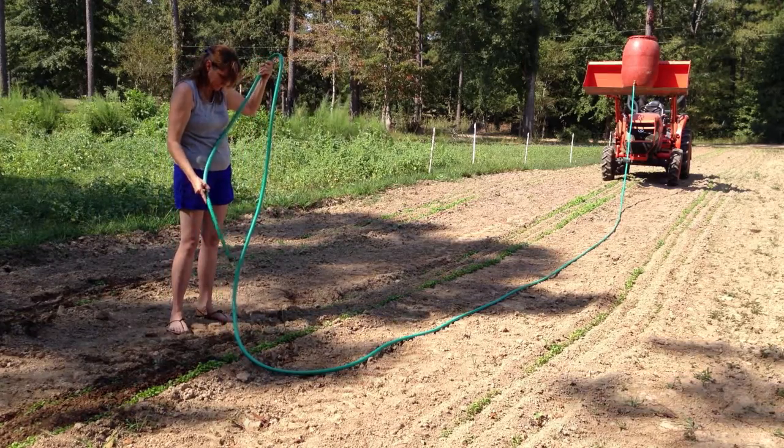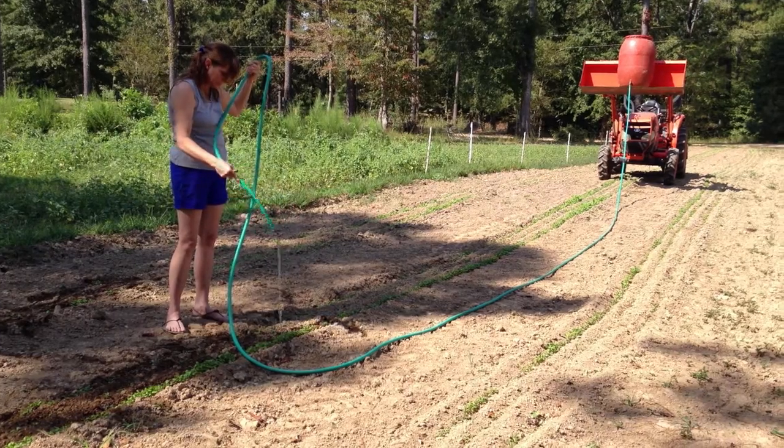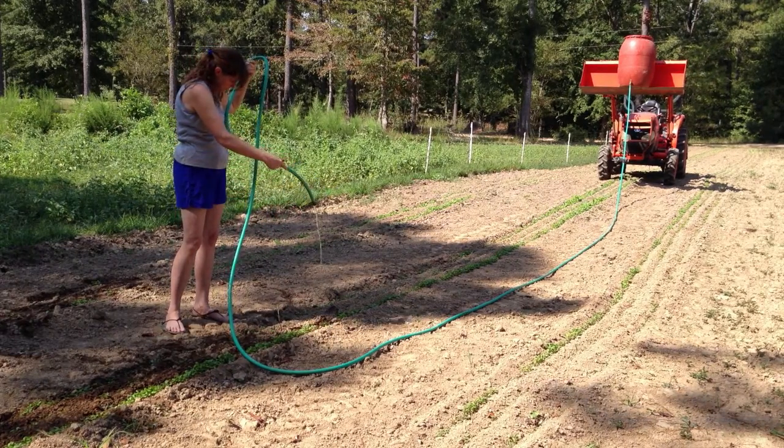There it is. It's not as much pressure as we'd like, but you can see from the front-end loader — I've got the bucket of the barrel elevated to help with the gravity.